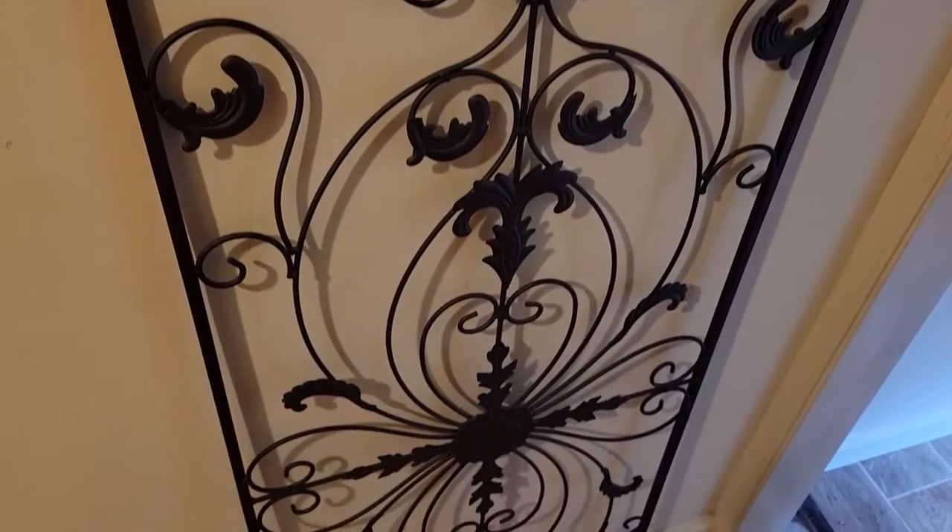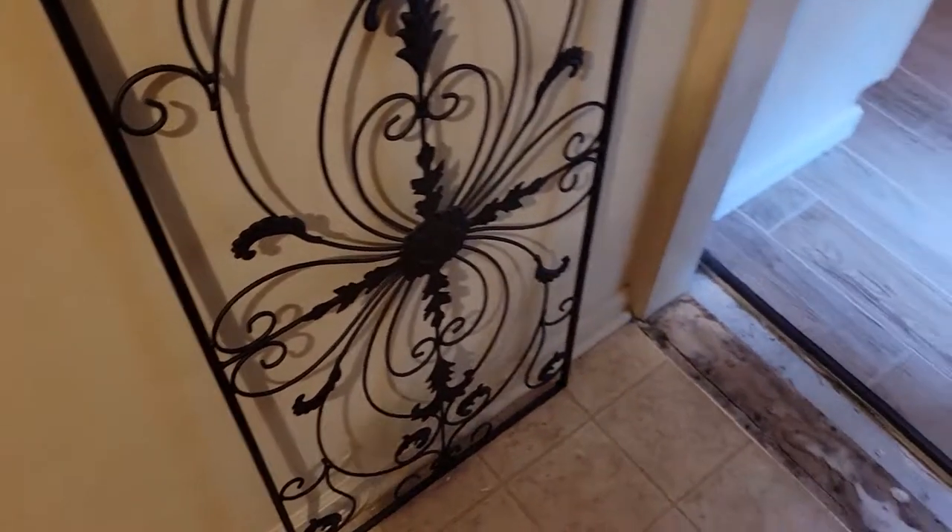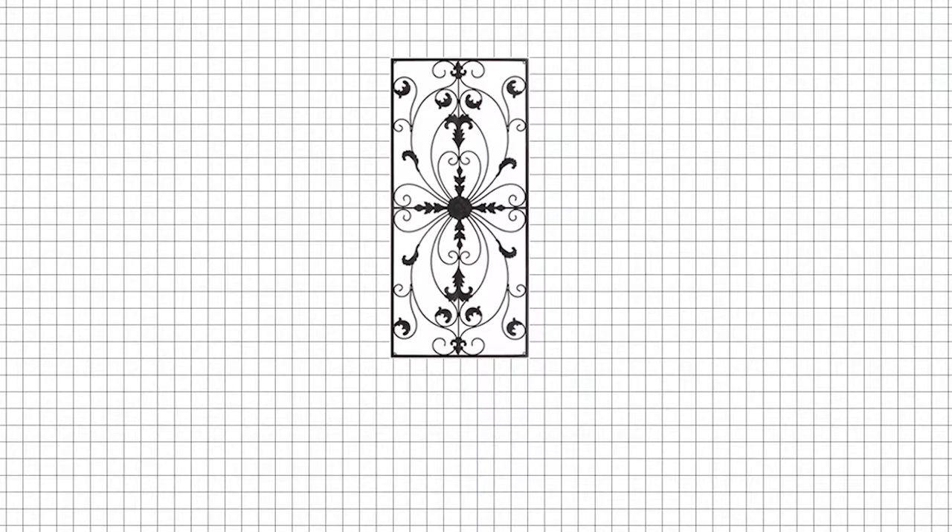To start off our project, here's a general sketch of our plans. We have our fancy iron piece, and we needed this first to determine the size of everything else.